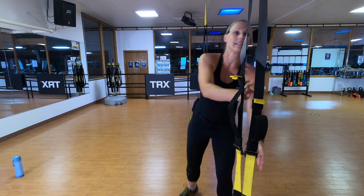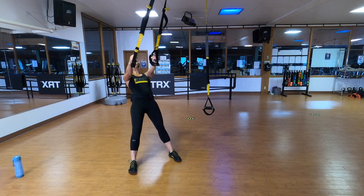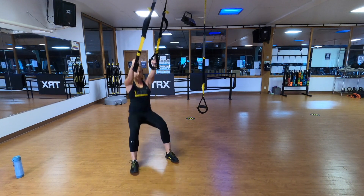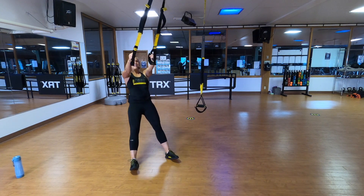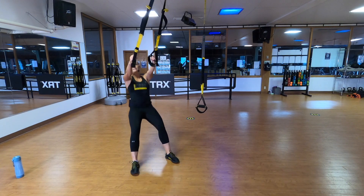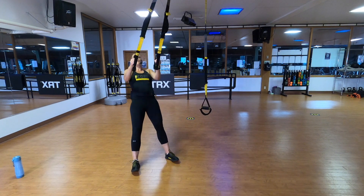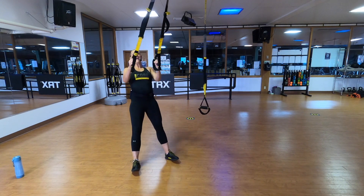Let's do your squat row combo. Straps are at mid-length, stand facing the anchor point. Lean back. Walk it under. Feet a little wider than shoulder-width apart. Drop the bucket down. Squat, plank, and row. Big squeeze and plank. Drop it down. Squat, plank, shoulder blades, and plank. Alternating those two. Really enjoy the stretch in your hips and your knees on the bottom. You can even hang out down there for a second if you'd like, and then find that plank. Big engagement behind your shoulder blades on top.